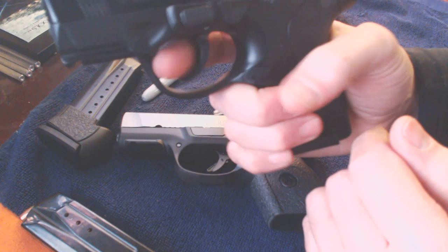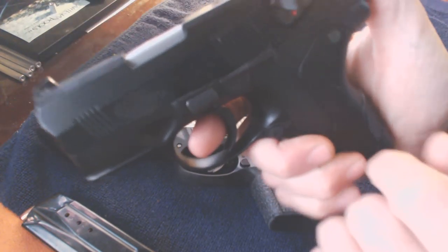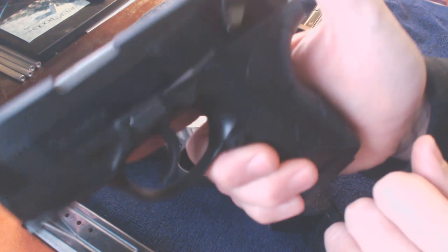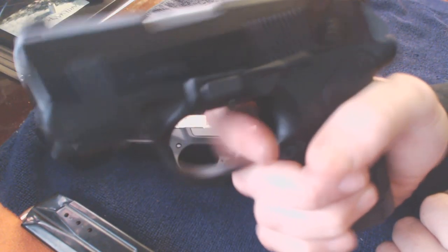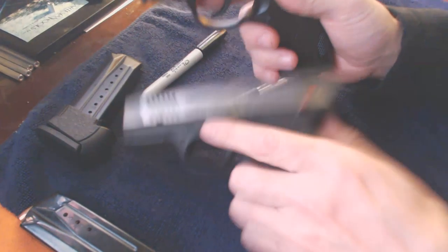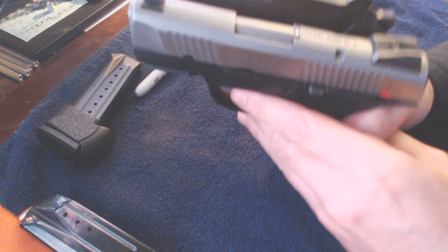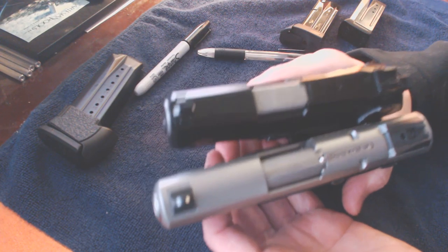This one has the decocker, so you can be double action. Cleared. Double action on the first shot, or you can pull the hammer back. You can actually decock the hammer, and this is a full safety — so nothing works on this end. Both of these firearms are in your larger class of compacts. They're not 238s, they're not LCPs, they're not Bodyguards.